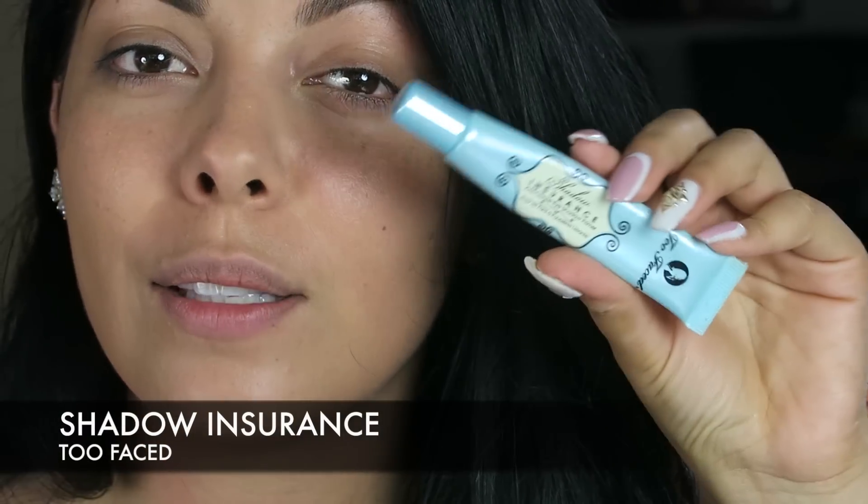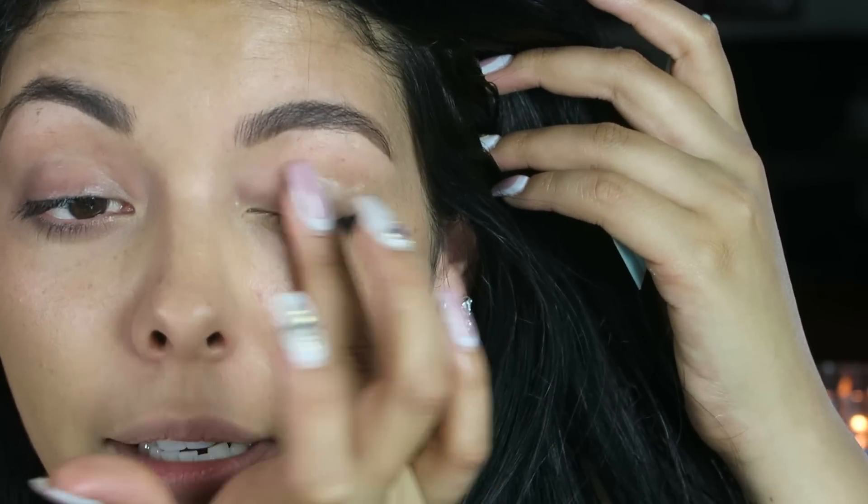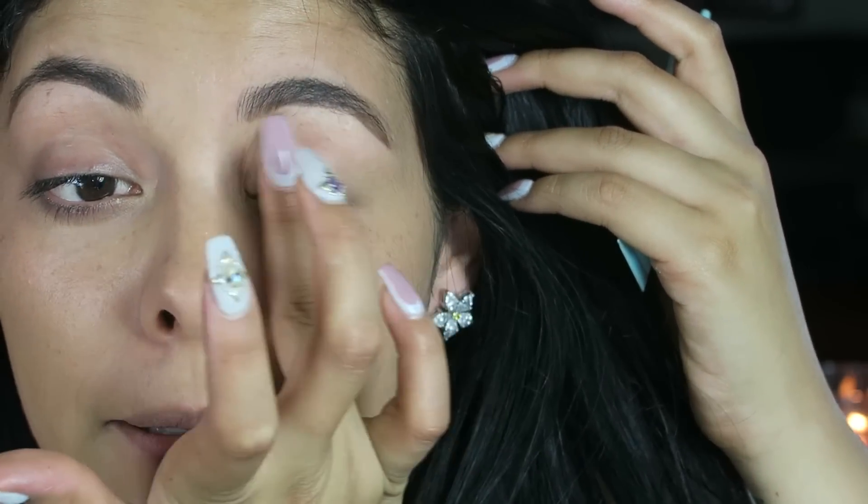The next product I'm going to use is from Too Faced Cosmetics — this is the Shadow Insurance eyeshadow primer. I love this stuff. I just got a new one from Urban Decay that I'll show in another tutorial. I know I keep using the same products, but at least you can see tons of looks using the same products. I'm going to cover my lids — I have to look in the mirror and not at the viewfinder or I'll just put it anywhere.